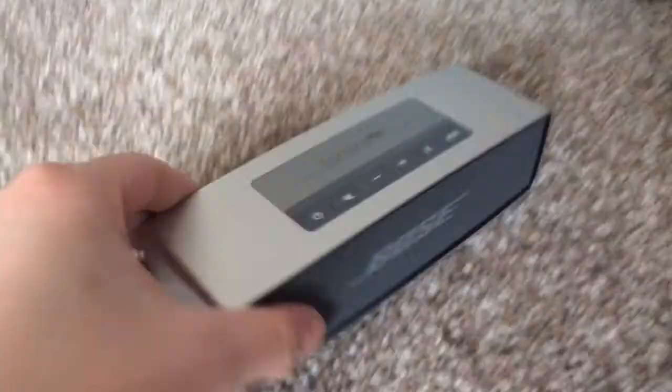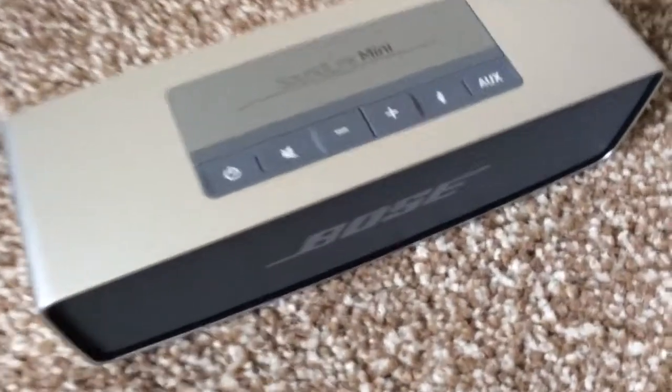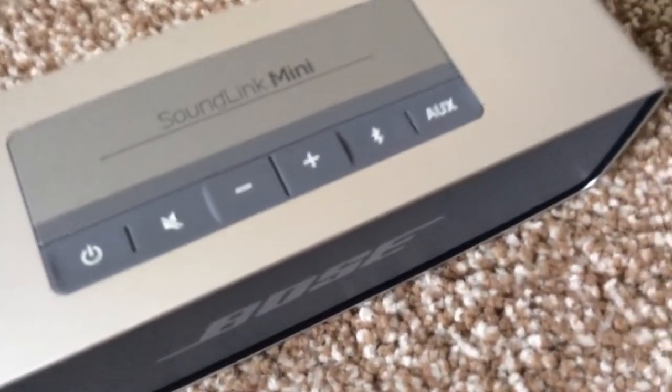I've got the speaker. It's got the power button, mute button, up and down, Bluetooth and AUX - they're on the side. It's made of aluminium and it's a very heavy speaker.